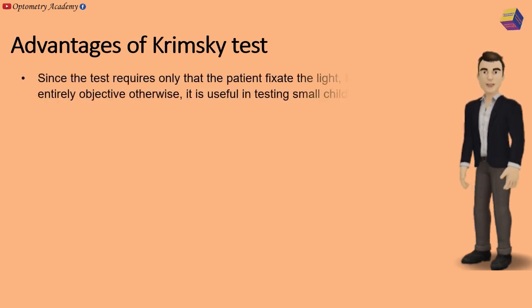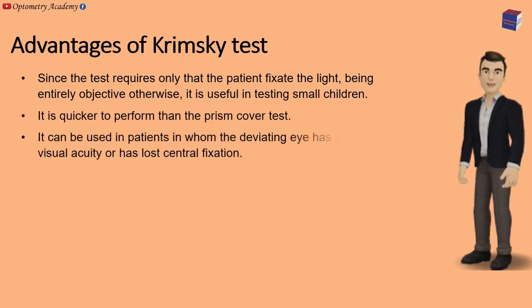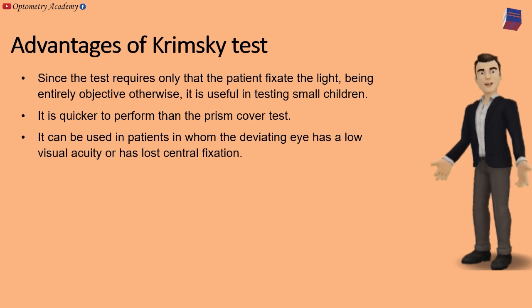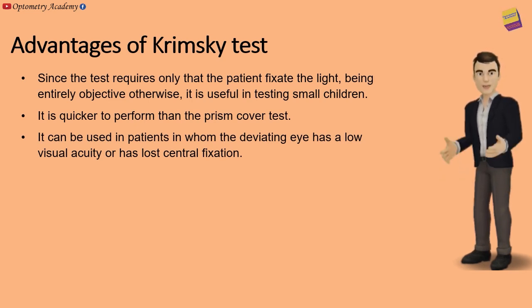Advantages of the Krimsky test: Since the test requires only that the patient fixate the light, it is entirely objective and therefore useful in testing small children. It is quicker to perform than the prism cover test. It can also be used in patients in whom the deviating eye has low visual acuity or has lost central fixation.